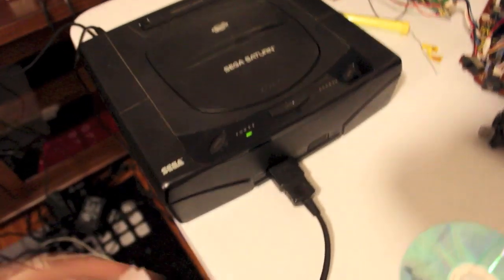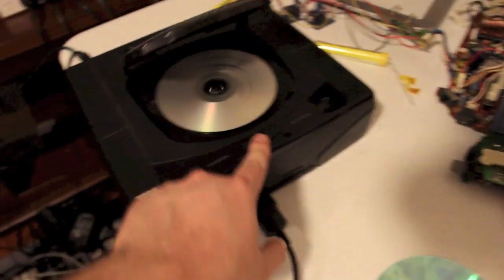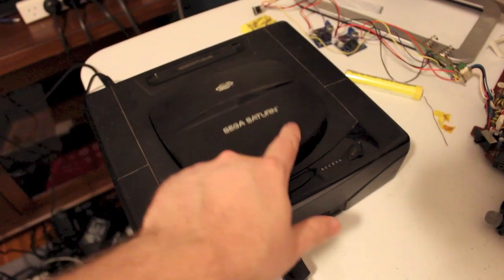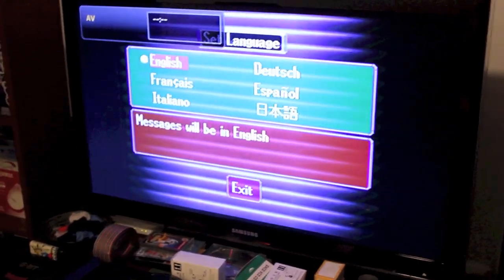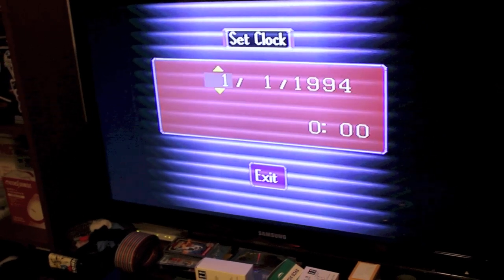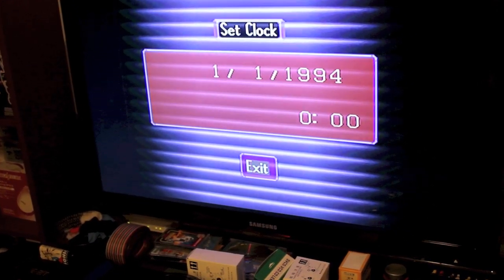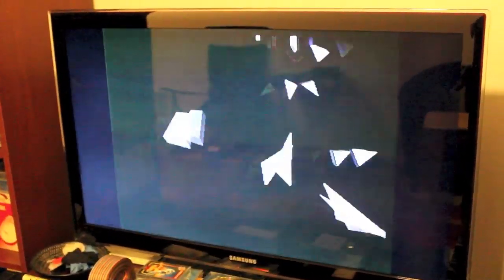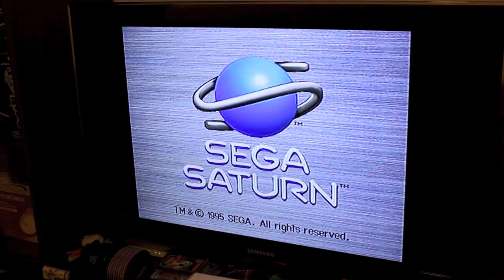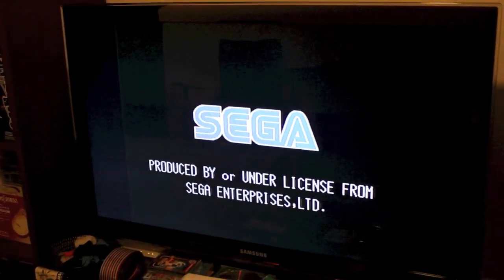Here we are with the Saturn end result. We've got Radiant Silvergun in there, burnt on a Taiyo Yuden disc. There's a date-time battery in this one. Looking good.